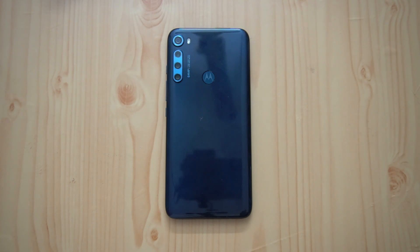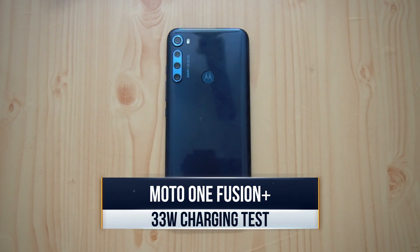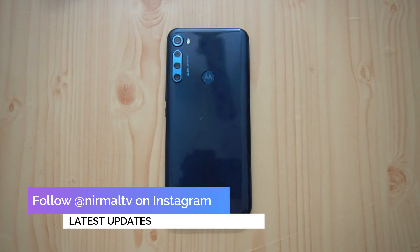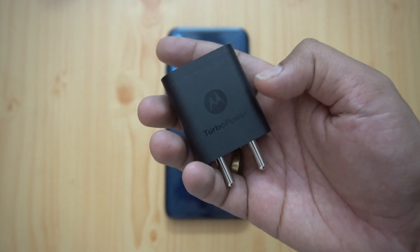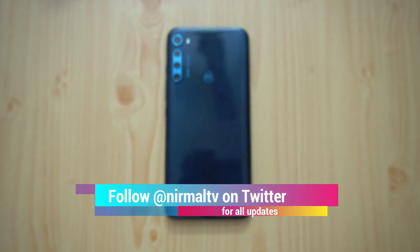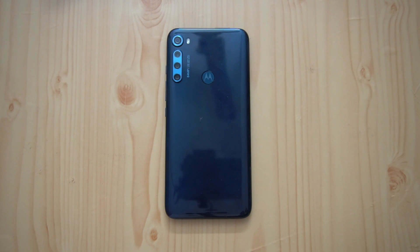Hello friends, welcome to Technique. This is Normal here, and in this video we'll try out a different charger on the Moto One Fusion Plus. We already did the charging test of the Moto One Fusion Plus with the 18 watt turbocharger bundled in the box package. This takes almost two and a half hours to charge the device from zero to 5000 mAh.